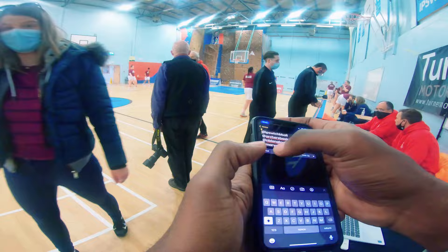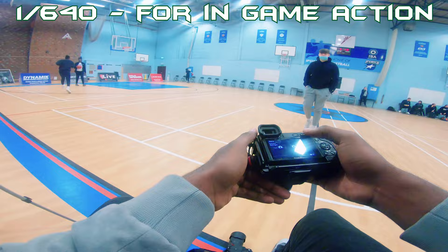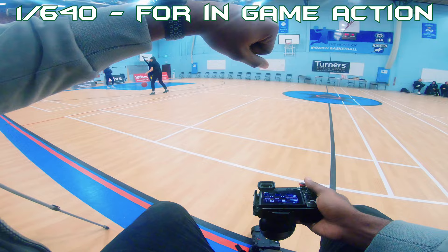Important steps for setting up your camera — let's start with shutter speed. In my opinion, I will not shoot less than 1/640th of a second if I'm trying to keep my subject somewhat still. Anything less than that will introduce too much motion blur. That's where I found my happy place.